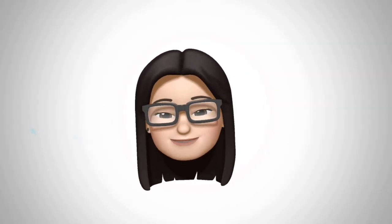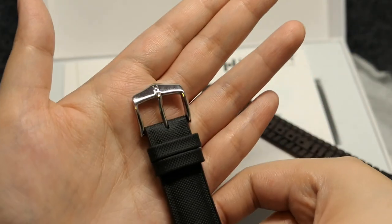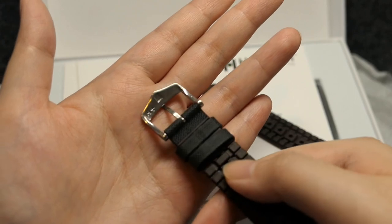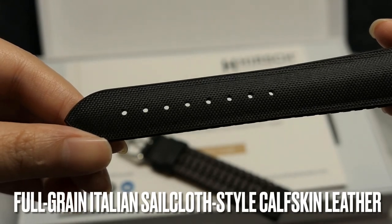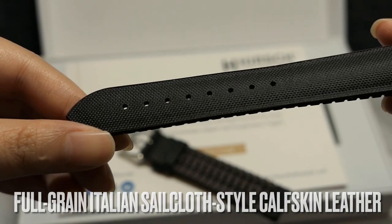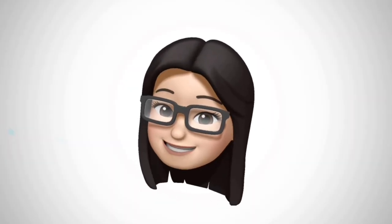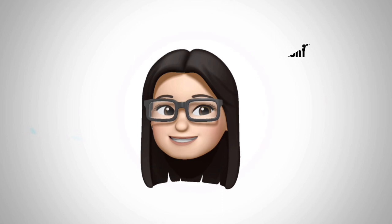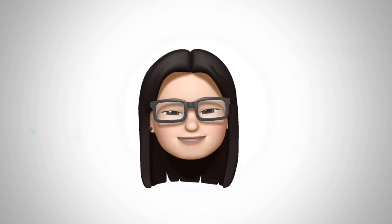Since it was shipped via DHL, it arrived within a week. This special Arnie bracelet is handmade and has both leather and rubber. The upper layer is made with full-grain Italian sailcloth style calfskin leather, while the lower layer is made with cauchuk rubber. The benefit of having leather over actual sailcloth is that it won't fray as much as sailcloth.